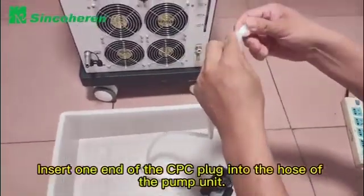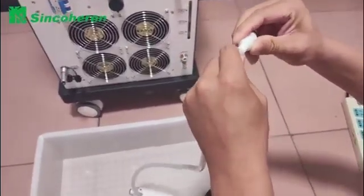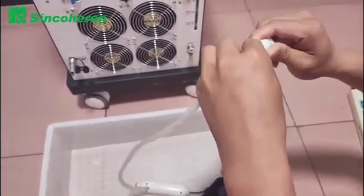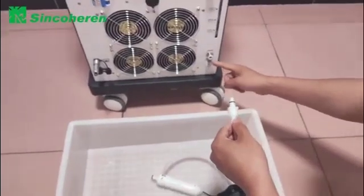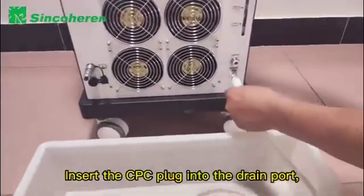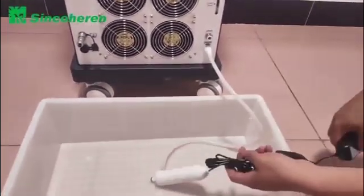Connect one end of the CPC plug into the hose of the pump unit. Insert the CPC plug into the drain port, then turn on the power switch to drain. Take care.